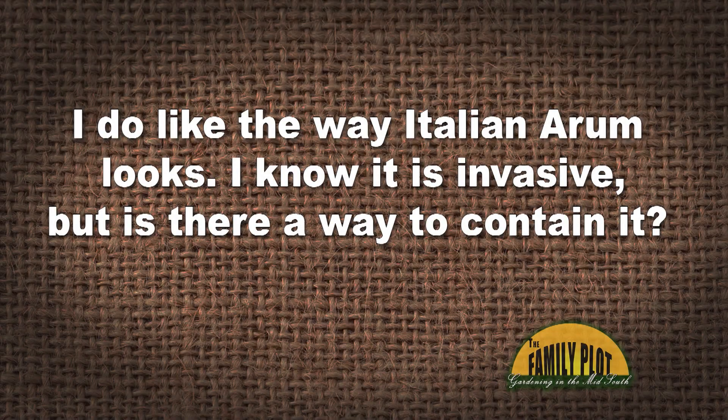I do like the way Italian Arum looks — so shiny, rich looking with the white veins. I know it is invasive, but is there a way to contain it? If I were to use a root barrier, would it keep from spreading? Thank you, Diane from Webster, New York.